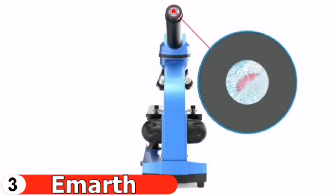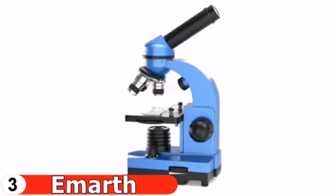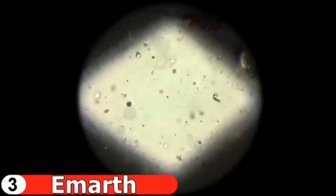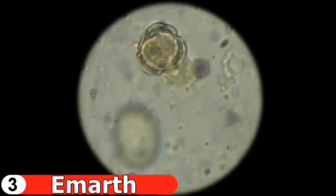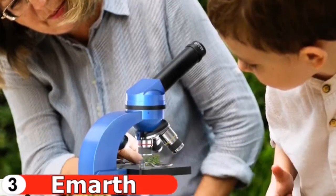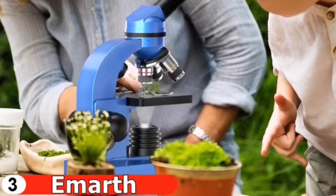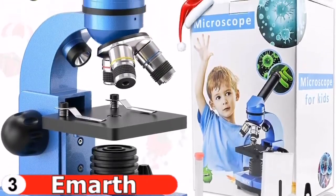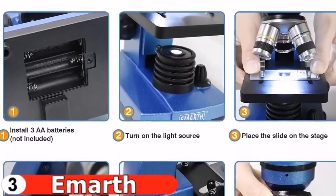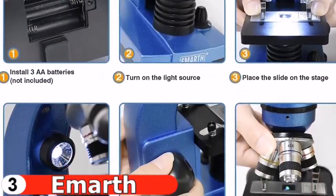Clearer imaging is provided by metal objectives and optical lenses. Three types of objective lenses are freely switchable, easy to adjust, and have card rotation-free switching. Two wireless LED light sources that can be moved up and down are simple to use and unaffected by external light sources. The upper light source is ideal for viewing opaque objects, while the lower light source is ideal for viewing specimens.